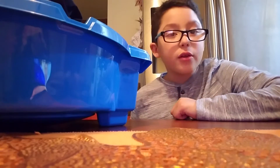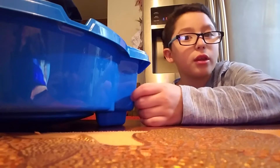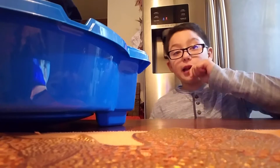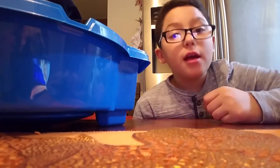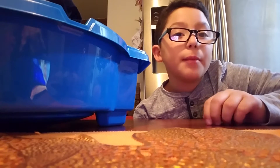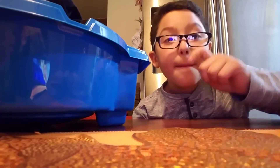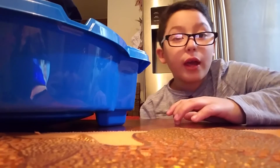Hey guys, I'm back with another video. Today, I know you may see this big blue box — if you think it's like a Beyblade stadium, you're correct. But I'm not going to do a Beyblade video today. I might do that in a future video, but today we're making a homemade Naruto costume.